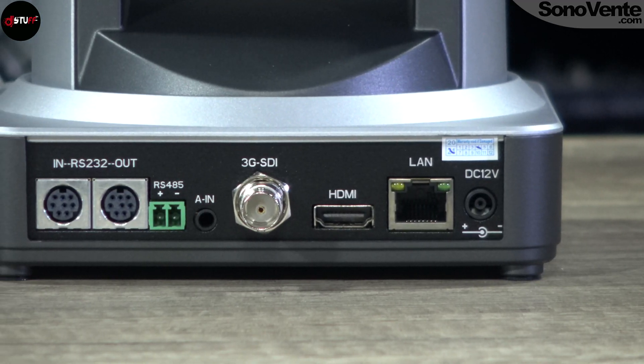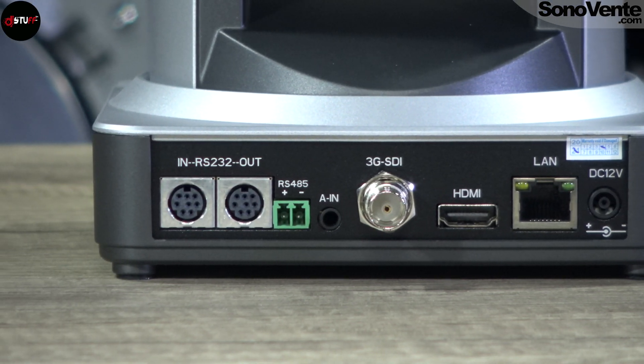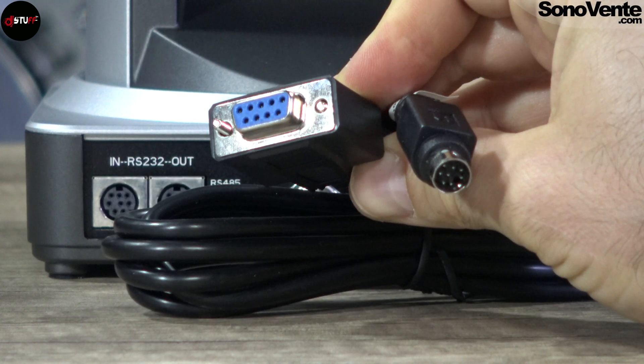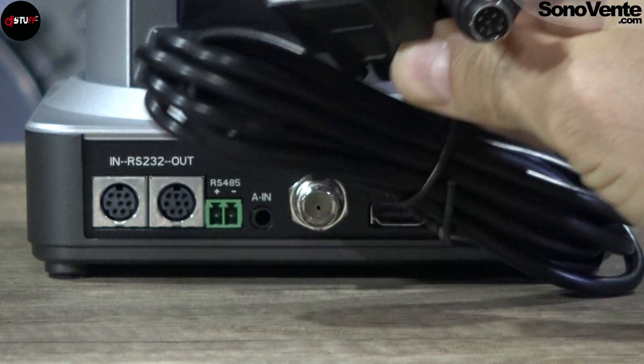So let's focus on the connections. You will have your power supply, your LAN Ethernet connection, HDMI connection, 3G-SDI connection, and you have an RS-232 connection. The cable is included directly in the box.